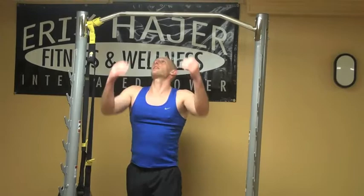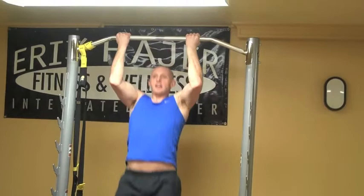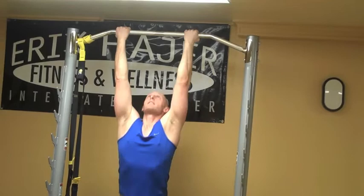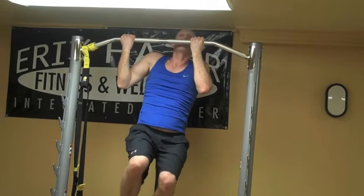Our last one in the superset: corn on the cobs, reverse grip. You can hear my heart's going. This is working, hopefully. Feeling good. Reverse grip, corn on the cobs — up, over, over, down. Completing five reps. Nicely done.